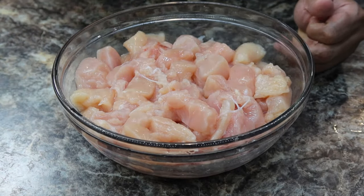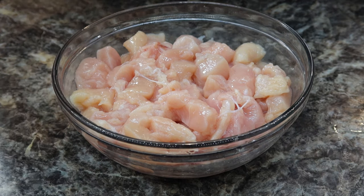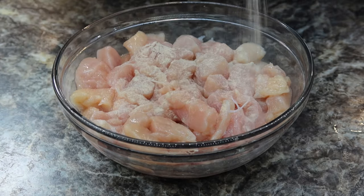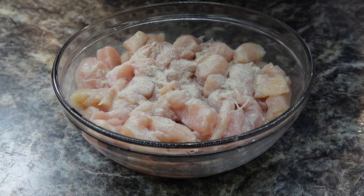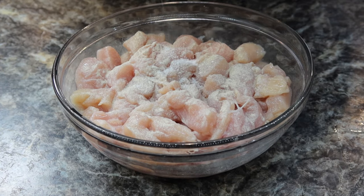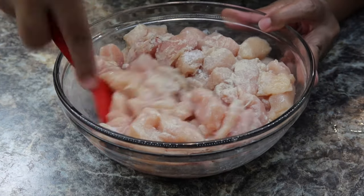Here I have about a pound and a half of chicken breast that's been cut up into bite-sized pieces. To this you just want to add salt and pepper to taste — I'm using white pepper. You're just gonna mix this up.